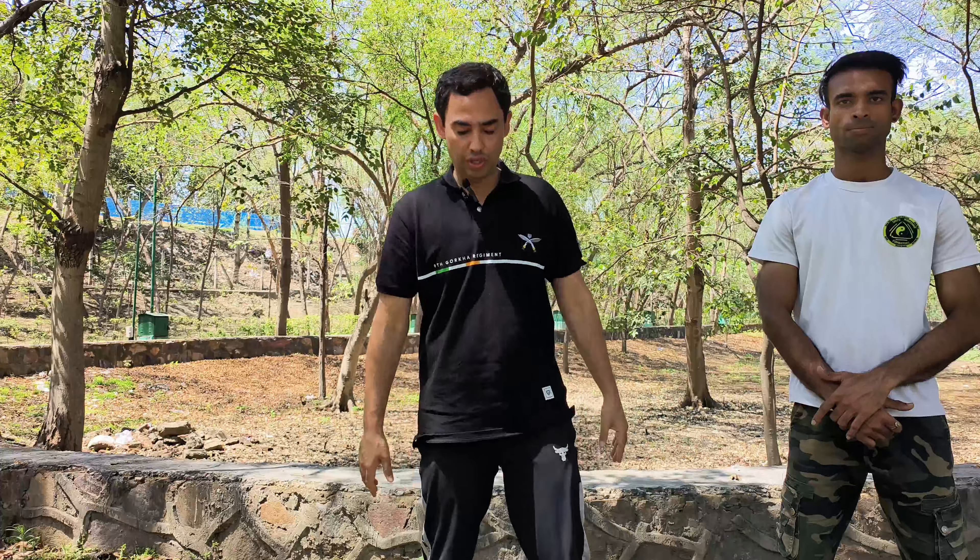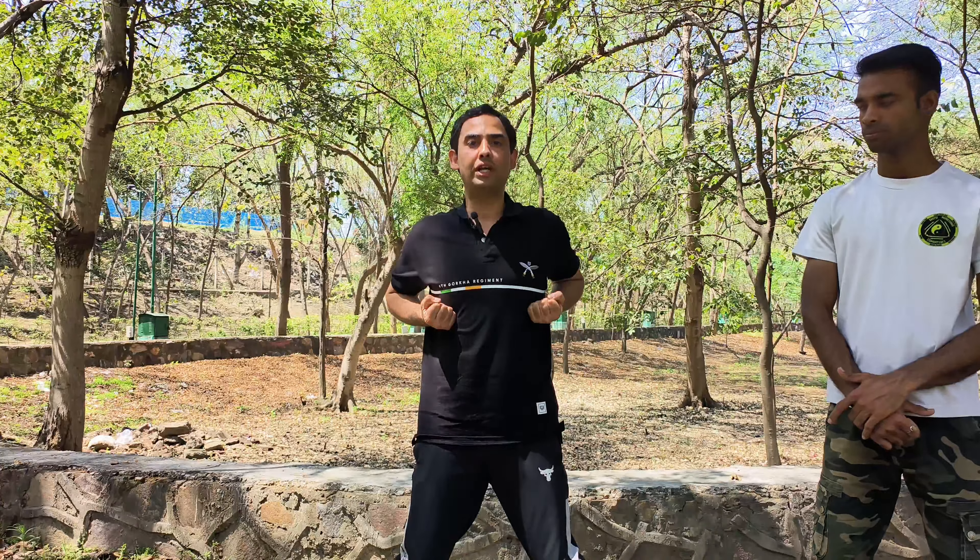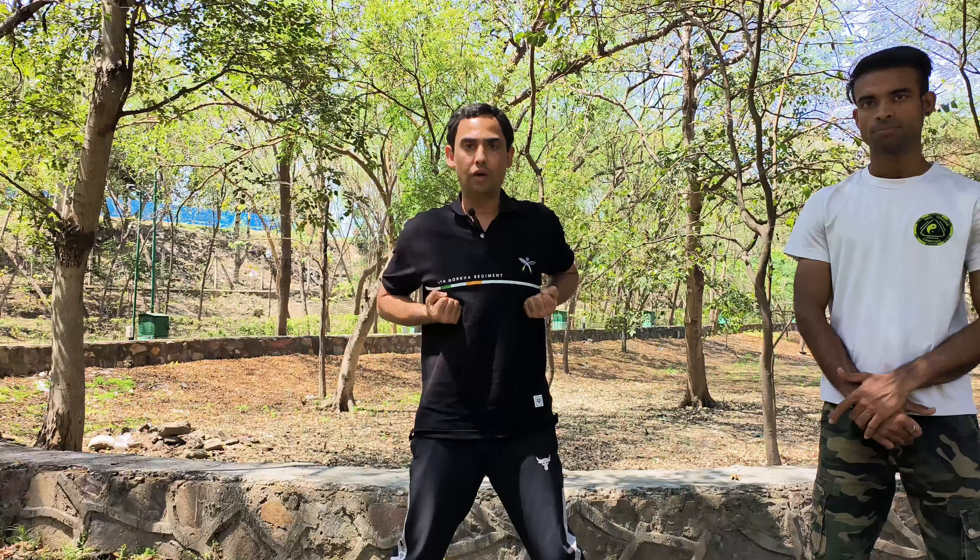Hello everyone, today I'm going to show you the basic hands of Wing Chun. The first hand is Tan Sao. When you come into position, like old school, each in king must dance. One, two, three, four, five, six, and then seven. You can practice from here — old school.